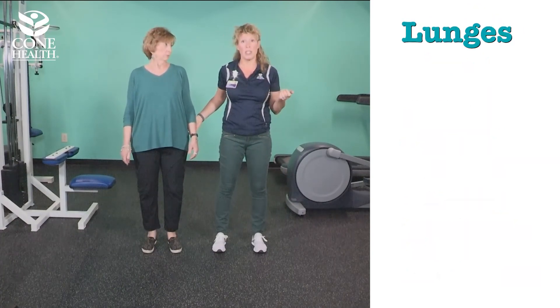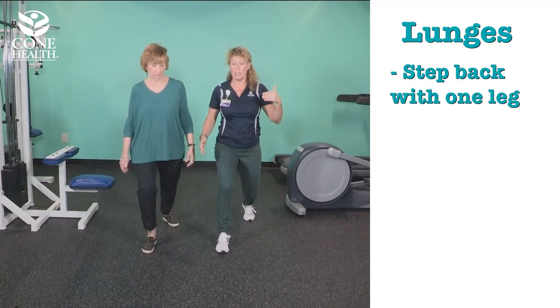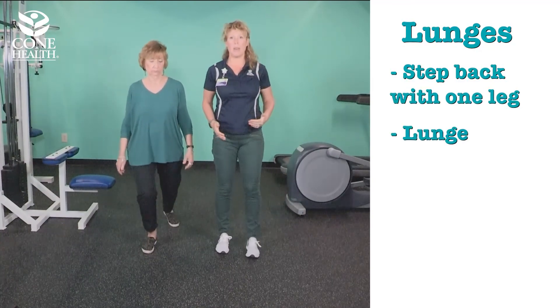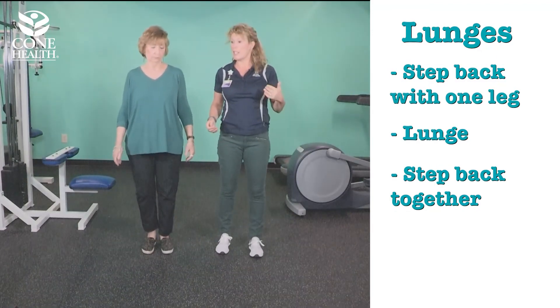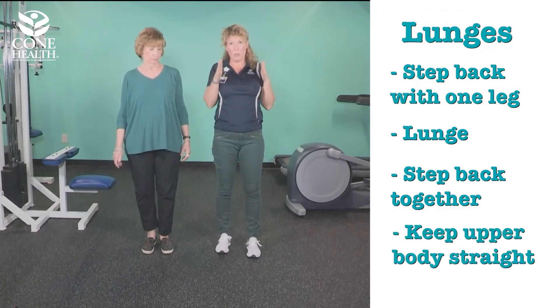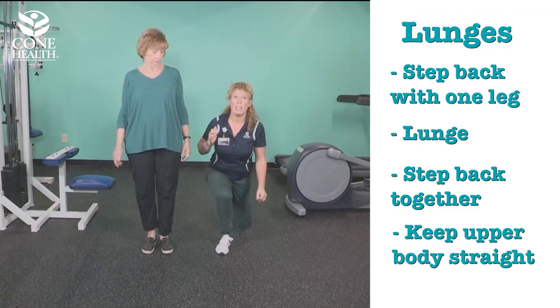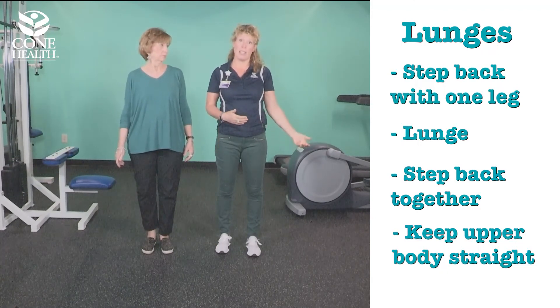Another thing you can do is lunges. Take one leg and step back. To modify it, just do a little mini lunge and come back up. To get deeper, go back, drop down, come up, and keep your upper body straight. You don't want to be leaning forward. These are different ways you can challenge yourself at a higher level.